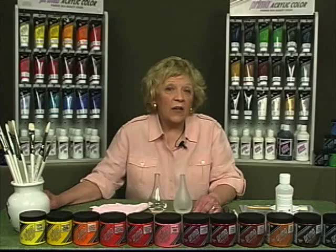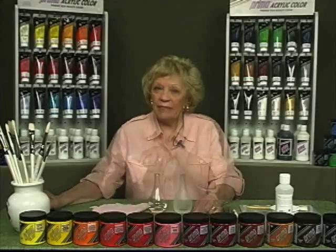Clean the items to be painted with rubbing alcohol and a lint-free cloth. Be sure to avoid touching areas to be painted with your fingers.